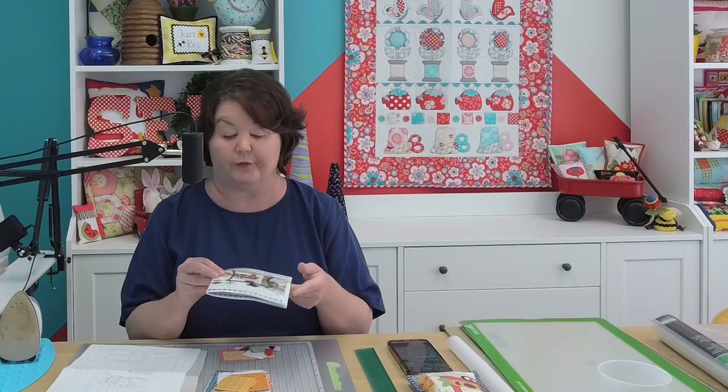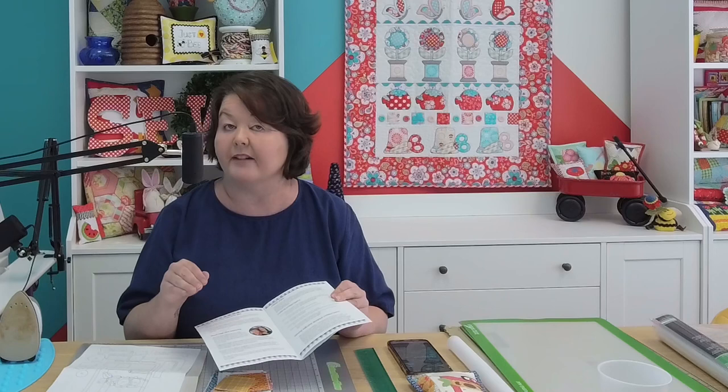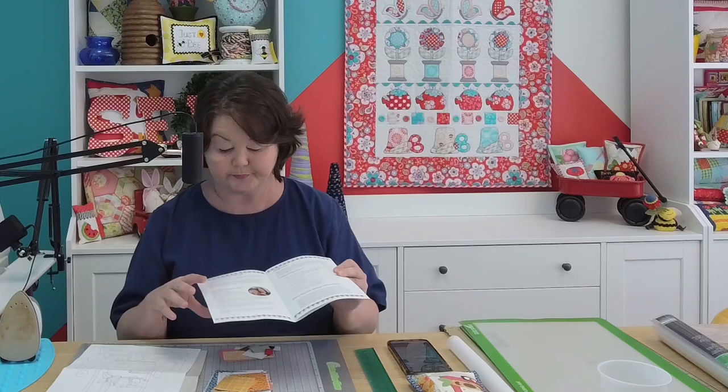When you open your pattern you'll see that you have a full color printed pattern. It starts by telling you welcome and gives you a thread tip. We're going to use 30 weight thread in our needle, 50 weight thread that matches in our bobbin, and then we'll use a 90-14 universal needle size in our sewing machine.